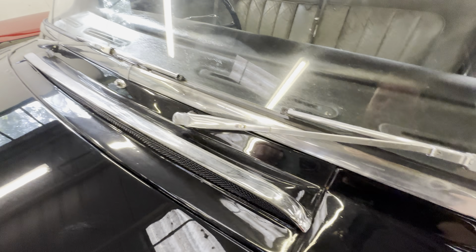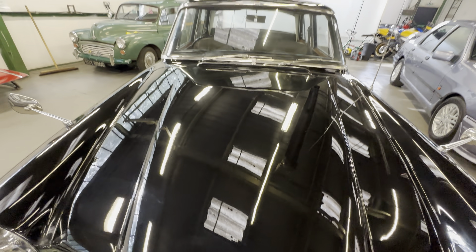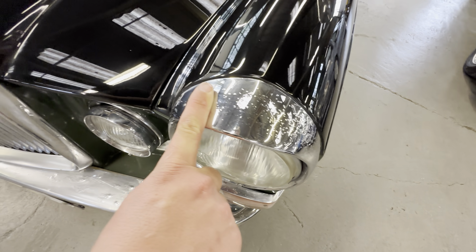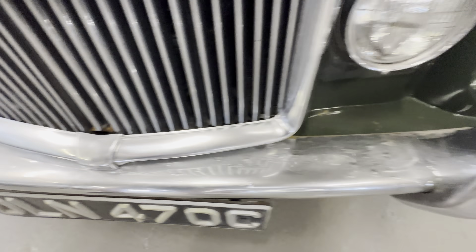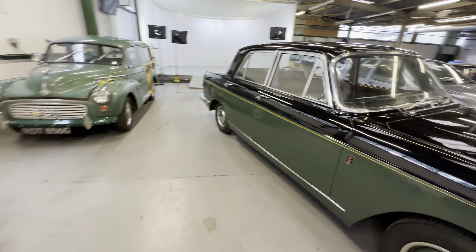Rear passenger door nice and tidy, as is the front passenger door — no marks on the door shuts. All the glass is stamped up and could do with a proper polish but we will do that. Nice and clean around the sill area. Bottom of this wing on the front arch is lovely and clean all the way around, and the wing top is nice and tidy, as is the bottom of the windscreen and around the vent area. On the bonnet there's one little water mark that wants polishing off. Front bumper could do with refinishing, but overall a nice, usable, very presentable car.